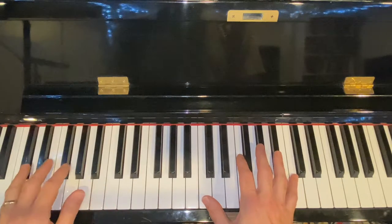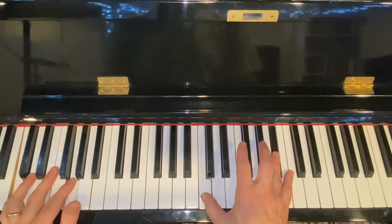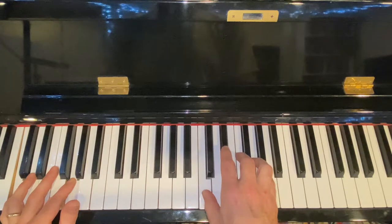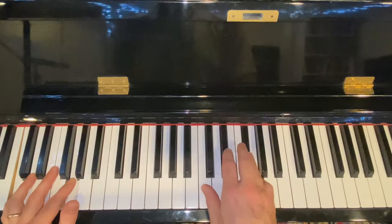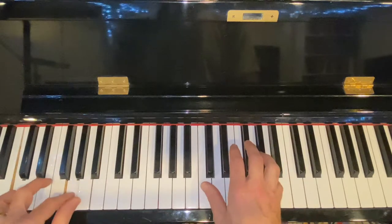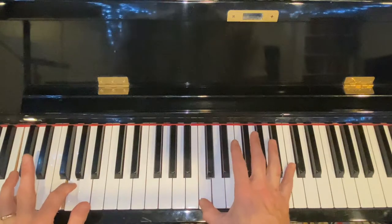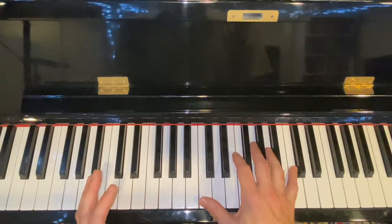Let's do C one more time and go over the pattern. The pattern is: octave, flat seven, six, sharp fifth, five — and then it comes down the blues scale: sharp four, four, flat three, and then it goes up and back down. Not only does this give you a lot of note choices when you're playing the blues, but this is a great exercise to transpose into all keys.